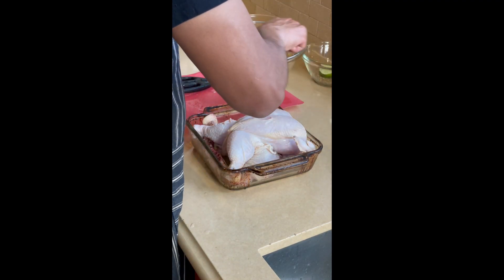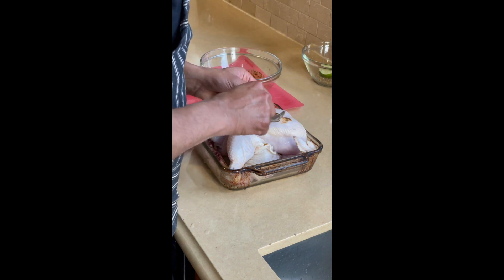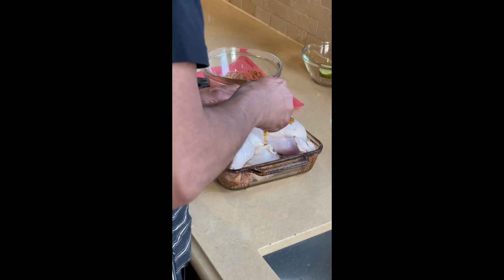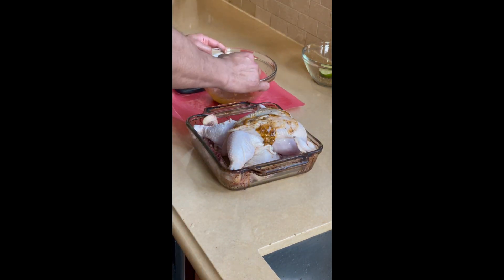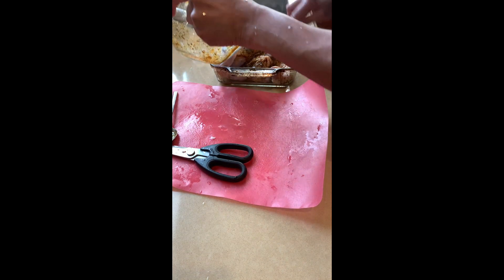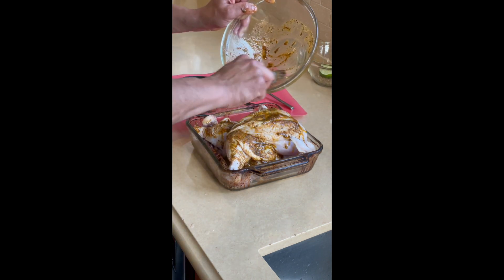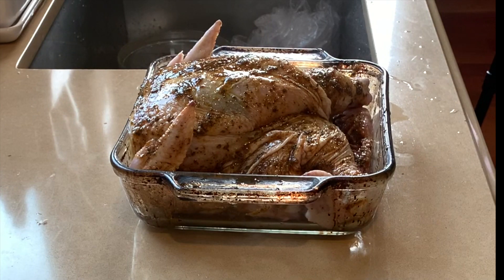I use my marinade and mix it with olive oil and lemon juice to give me an incredible base, applied on the chicken inside and outside. What La Four does is it solves for the inefficiencies of the oven and provides a 360-degree heat source for evenly cooking the chicken and retaining all of its moisture. Here I'm finishing up marinating the chicken in the Pyrex dish and it's ready to be placed in the oven.